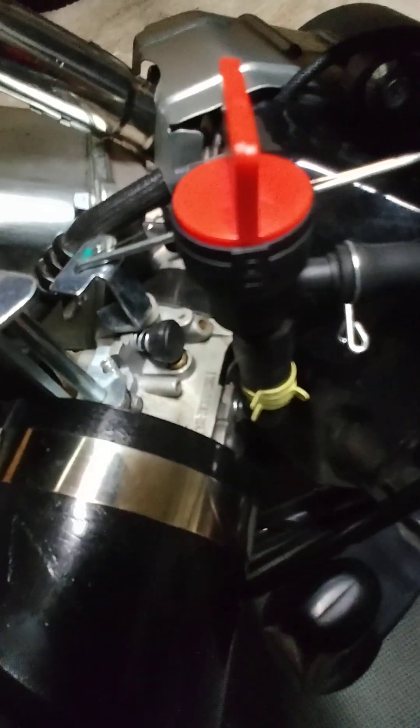Now, this is a sealed unit. You can't tune it — you can't adjust the idle. If you look down here at the bottom of the carb, right there, there's no bolt you can take out of there. It's sealed.